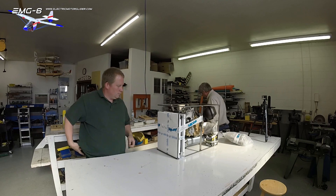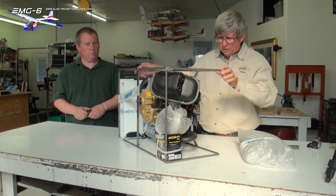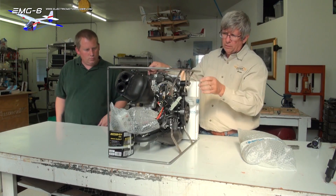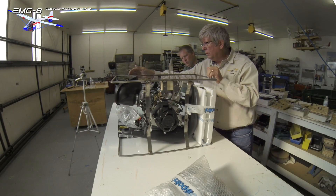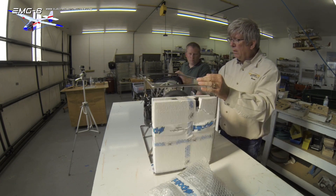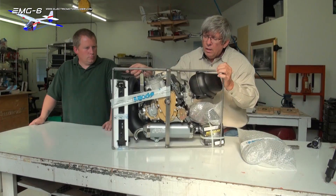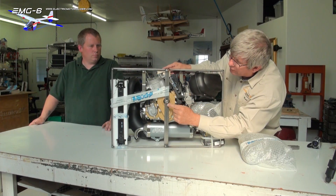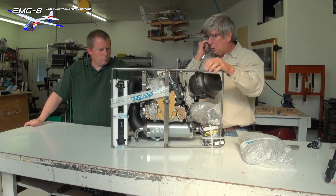We'll set the box aside and spin this around so we can see what we've got here. It's a steel frame made for the shipping — just kind of protects the whole thing. What was sticking through the box was actually the bolt that ties the motor to the case.